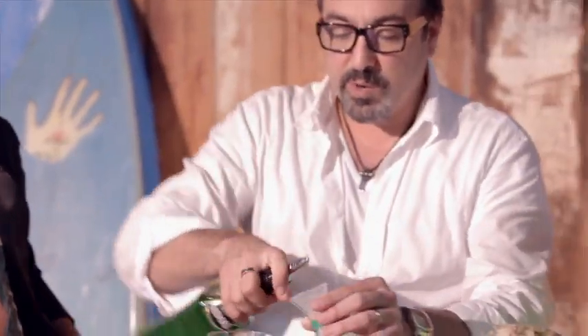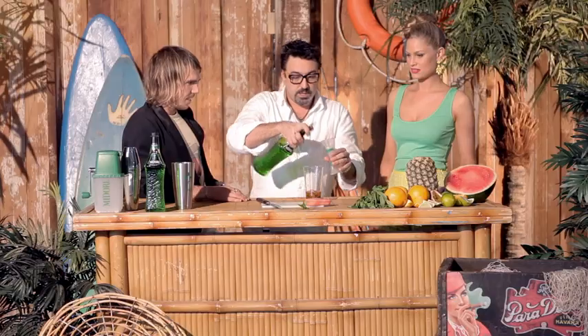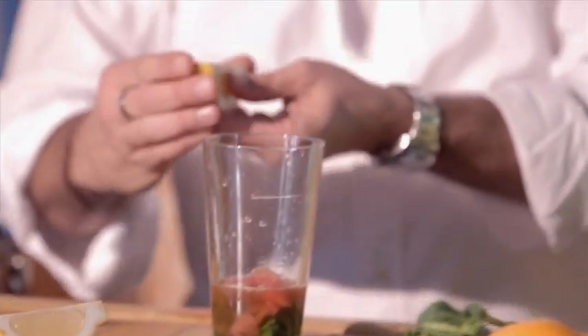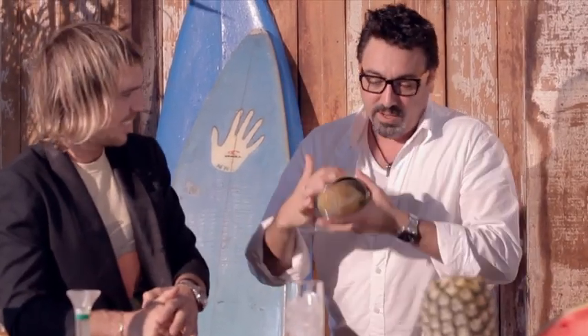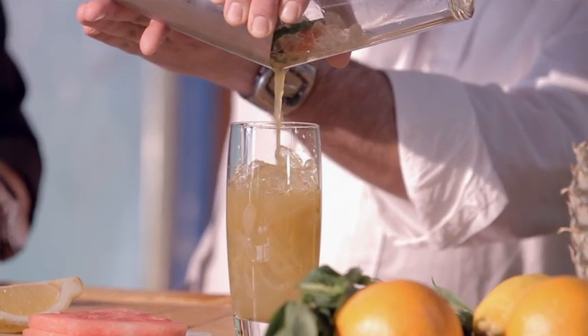Next thing we're going to do is put in a shot and a half of Midori for the summer splash — and I'll show you why it's called the splash in a moment. So I'm just going to cut a quarter of lemon and squeeze that in, put a bit of ice in here, then we're just going to strain that out.